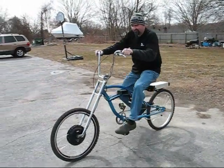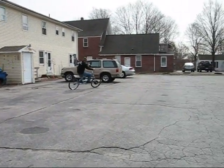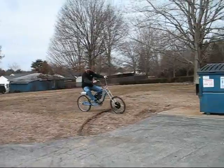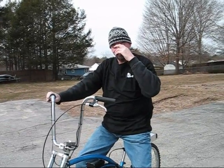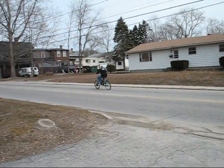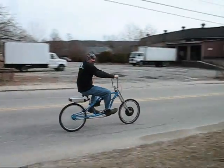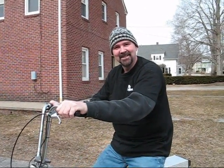I'll drive it around my driveway a little bit. It goes pretty fast for an electric bike. I'm going to take it for a ride down the road and see how fast I can go. It's pretty quiet too. Thanks for watchin'. See you on YouTube.